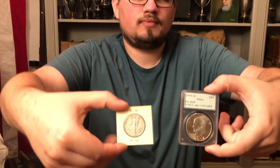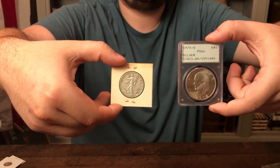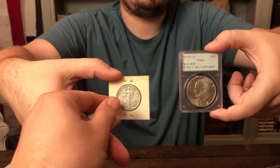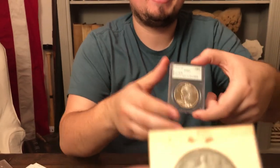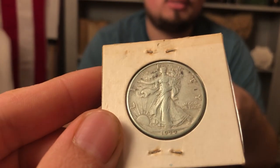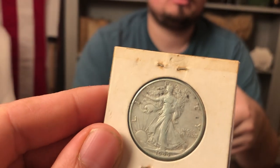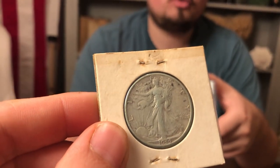Here are two examples of PVC. I wanted to show you guys these because there is severe PVC on coins, which gives you that greenish look, and there's also the gray and milky spots that they get on certain coins that are a little bit less severe. Both of these coins have PVC in common. The thing about this one is that it has a lot more severe acidic reaction to the coin from the plastic. It's been happening for many, many years — probably a good 20 years.